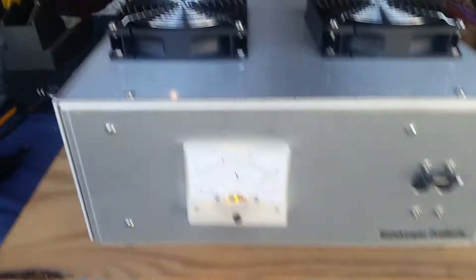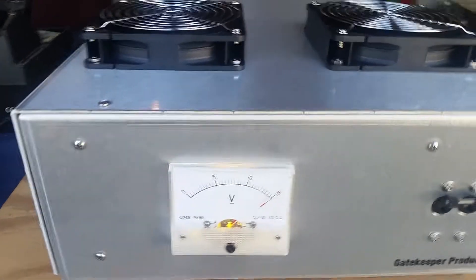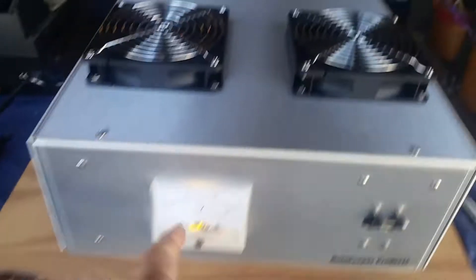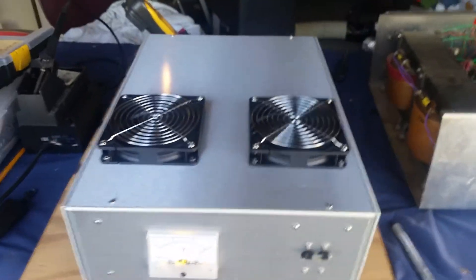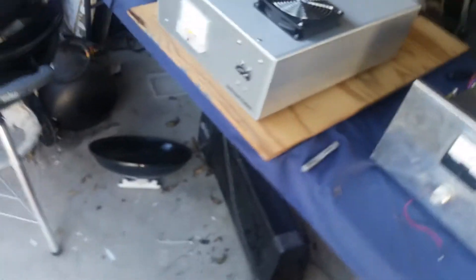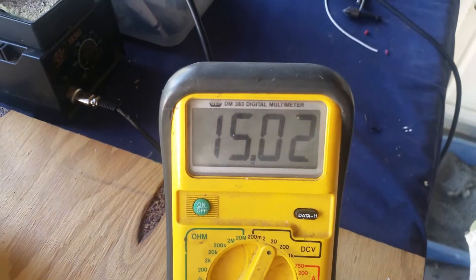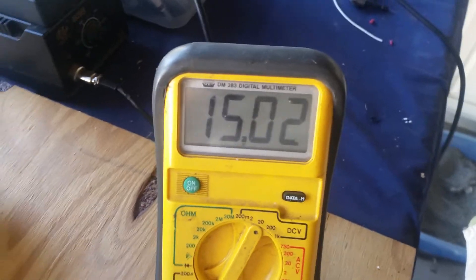I went ahead and put a light in there for you — you didn't ask for it but I did it anyway. You can see it's sitting right there at 15 volts even. That's why I got a 15-volt voltmeter, because it ain't gonna go above 15 volts. We've got the digital voltmeter hooked back here — 15.02, right there on the mark.